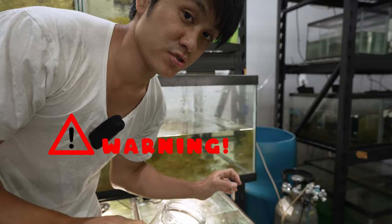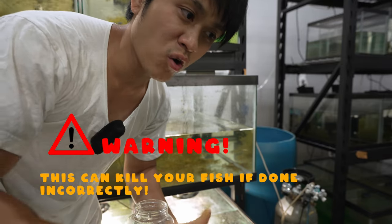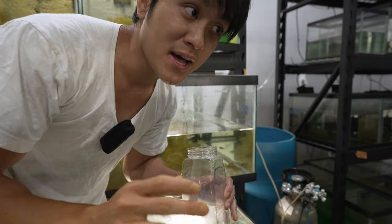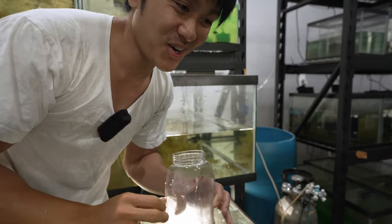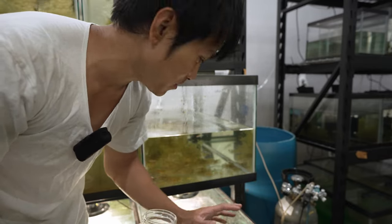If there's a very low level of organics — like if you're using fresh, clean water — potassium permanganate might actually harm your fish because it's too strong. There's nothing for it to bind to, so it can only oxidize your fish. In this case I don't have to worry about that because this tank has been running for a while with no water changes, so there are probably tons of organics.